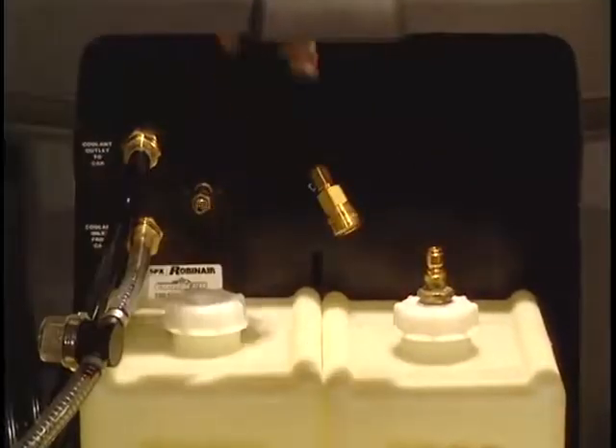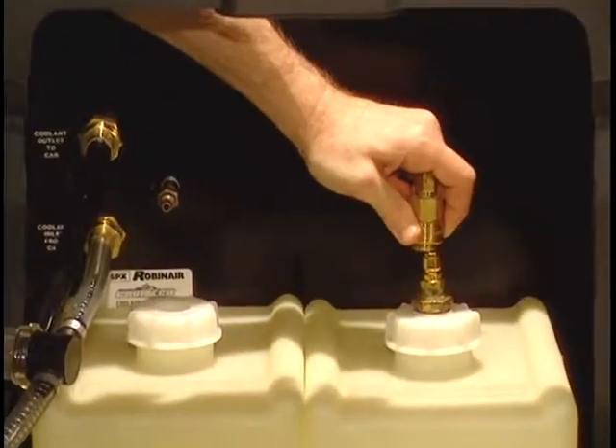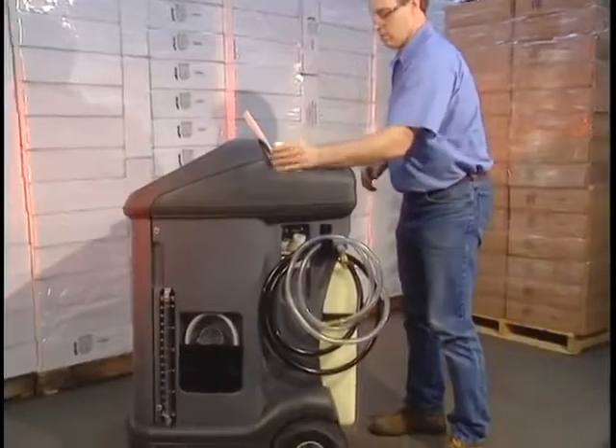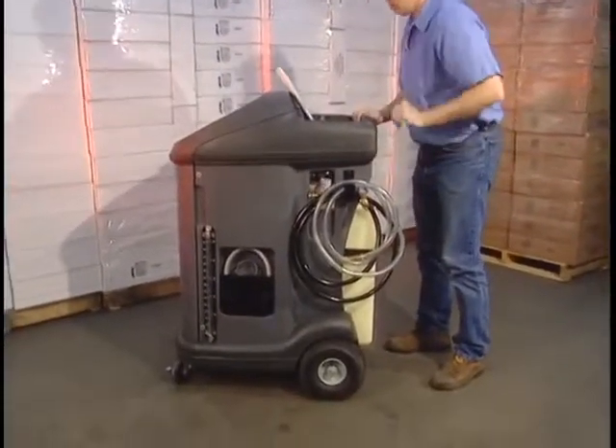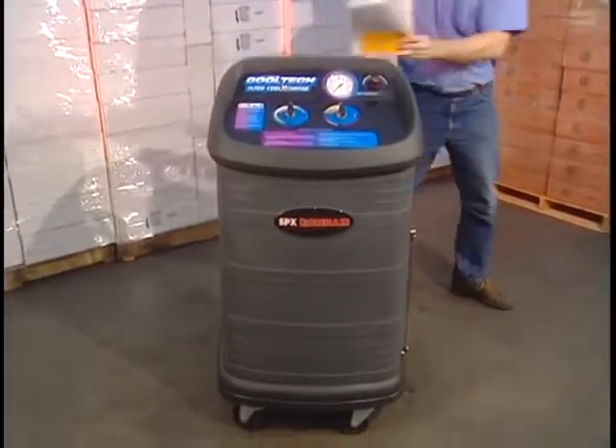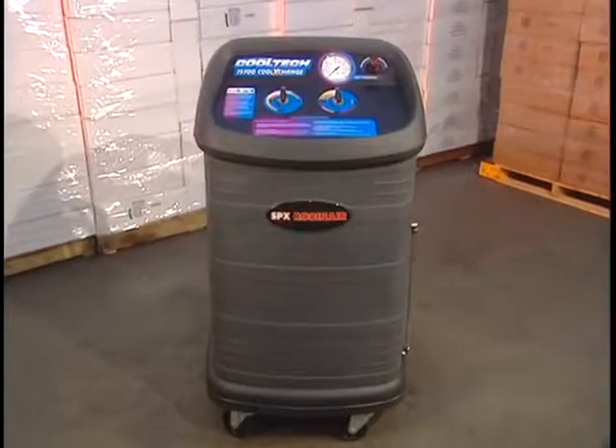Finally, attach the supply hose coupler to the dip tube cap. There you have it — the 75700 Cool Exchange is ready for action, ready to be the coolant exchange workhorse of your service bay and ready to turn your investment into cash.